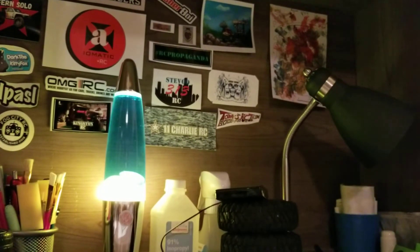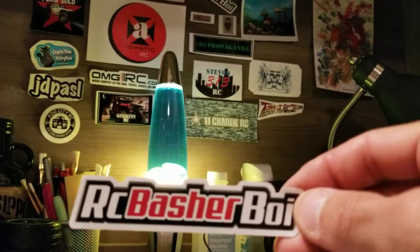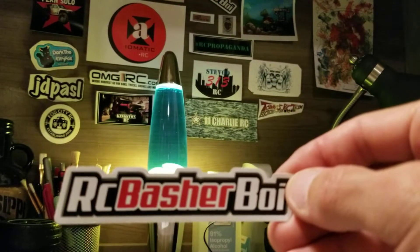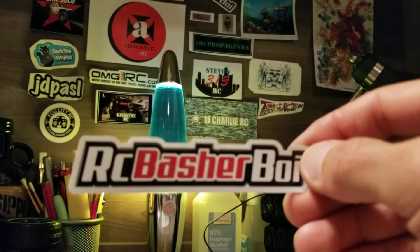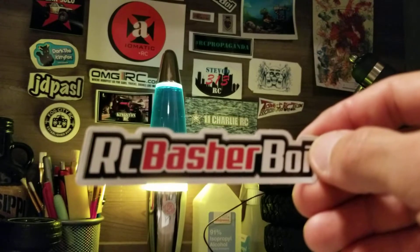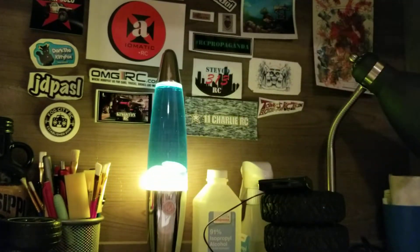Got a couple letters in the mail a while back. One of them is from RC Basher Boy. If you guys haven't subscribed to his channel, definitely stop by and check it out — really cool guy with a lot of good content. I'll put a link in the description below. Thank you, Basher Boy.